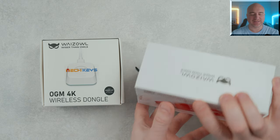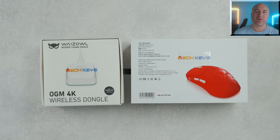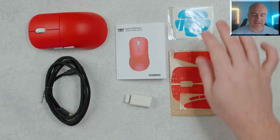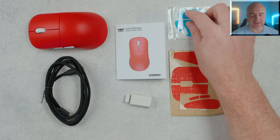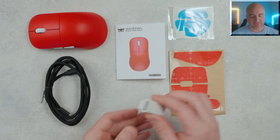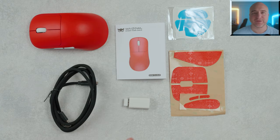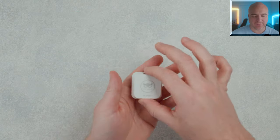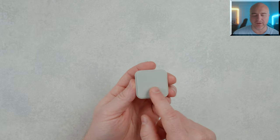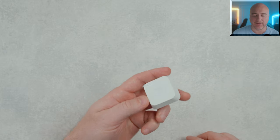Before we get started, I want to let you know that this was sent out to me, but everything you're going to be hearing in this video is going to be my own words and my own opinions. Included inside the box, it does come with these grips, a set of the larger style skates, a user manual, this is the 1K receiver with the dongle adapter, it also includes a USB-C cable, and then obviously the mouse. And if you do go with the 4K receiver, here's what the actual receiver itself looks like — nice and flat, has a rubberized bottom, and it has an LED indicator around the outside of the bottom as well.